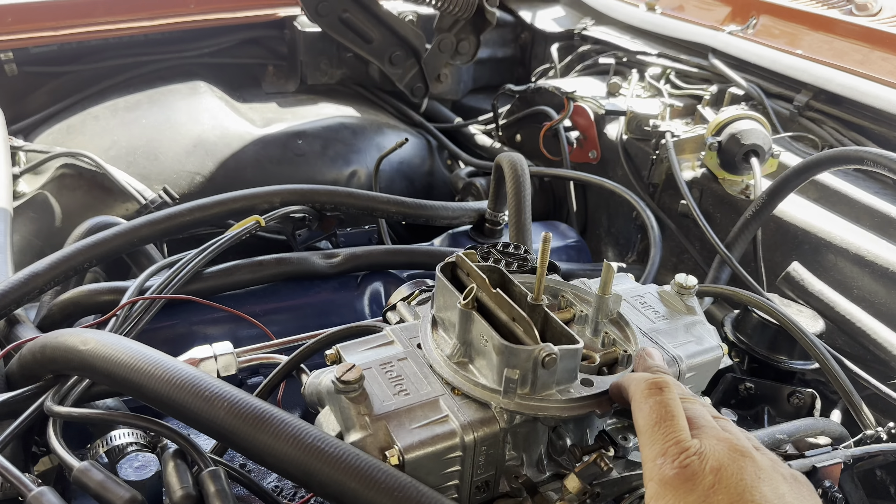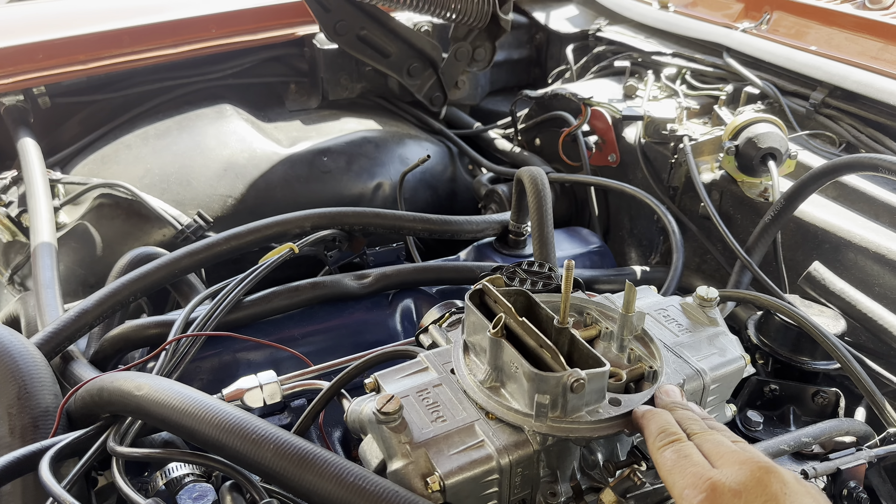So I'm going to button that up. We're going to fire it up. We're going to cross our fingers and see what we got.